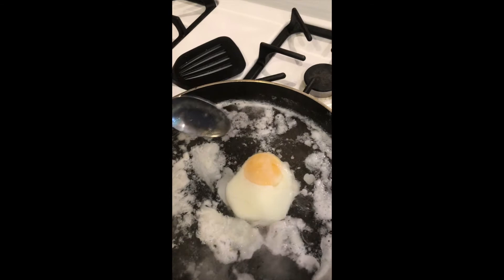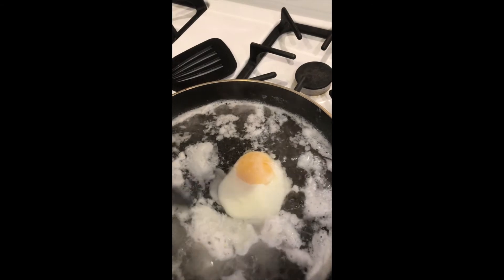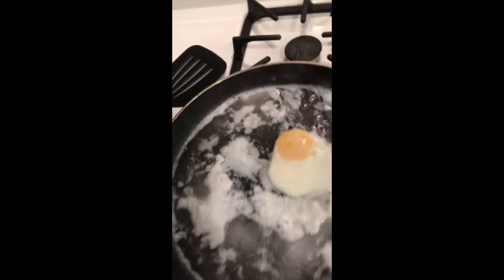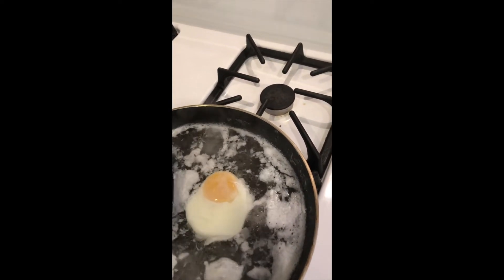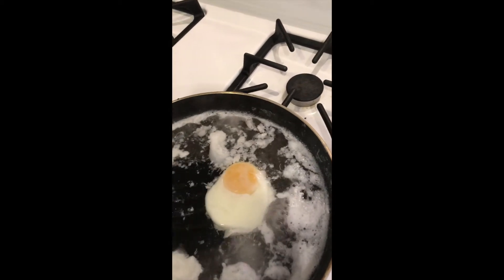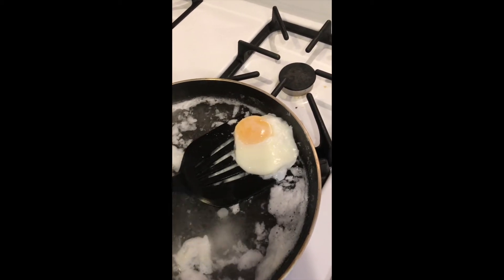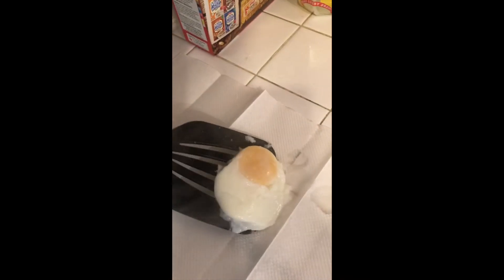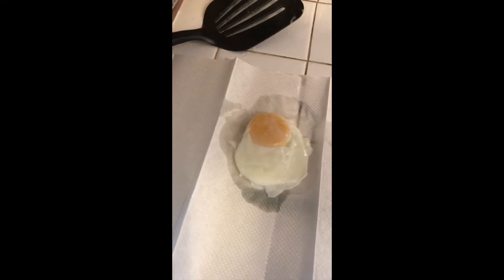You can always check if it's done by tapping on the white part — if it's pretty hard, that means it's done. But it's all based on preference. If you want a very hard egg with a hard yolk as well, I would let it cook a little longer. Let's try not to mess this up again. So lay it down gently — there we go, did not mess up. I'm going to let this sit here. Oh, turn off your heat — you don't want to burn down your house. I'll just let this sit here for a few minutes to cool down.